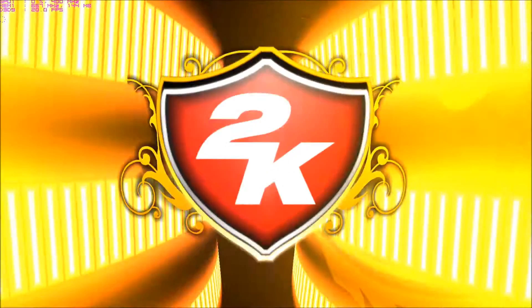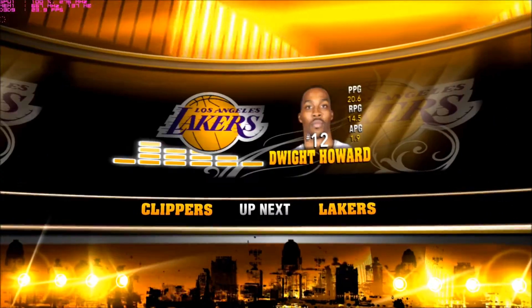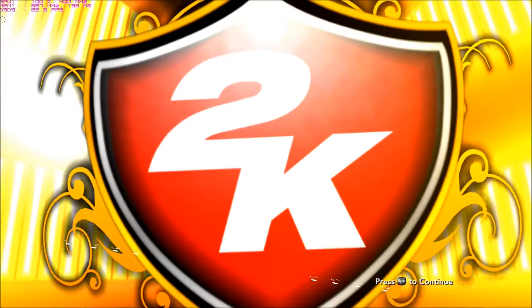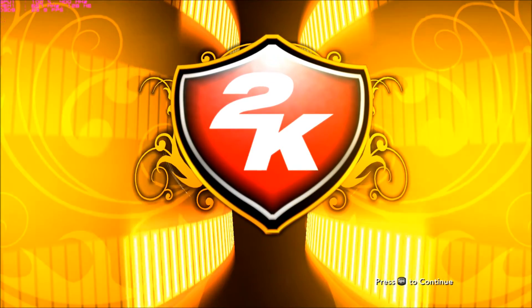Welcome to 2K Sports. We've got basketball. I'm Damon Bruce. Friday Hoops Fest coming up next — it'll be Blake Griffin and the Los Angeles Clippers facing off against Dwight Howard and the Los Angeles Lakers. And that's it for us in the studio. To call all the action, let's go out to Kevin Harlan and the rest of the 2K Sports crew. I'll see you again at halftime.